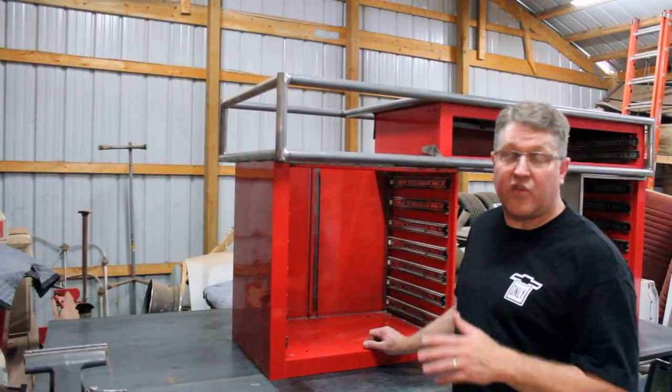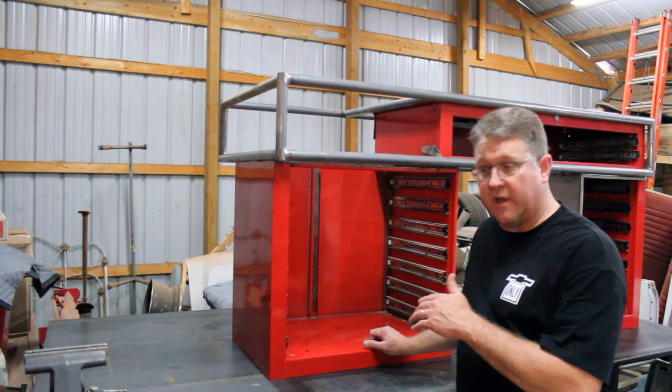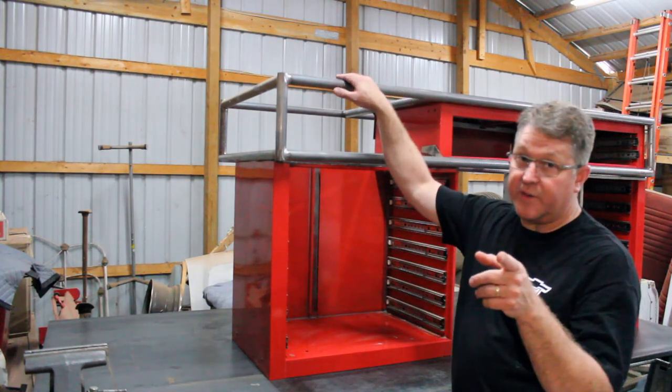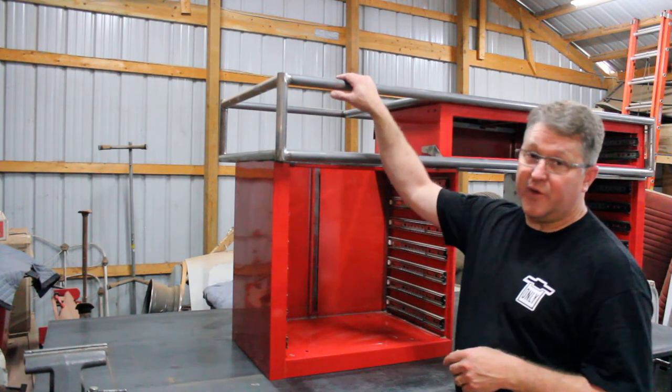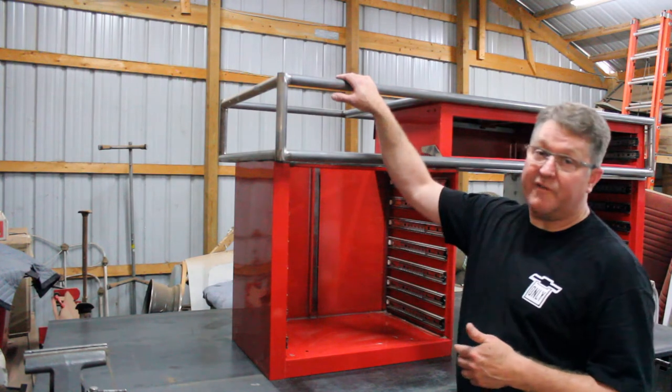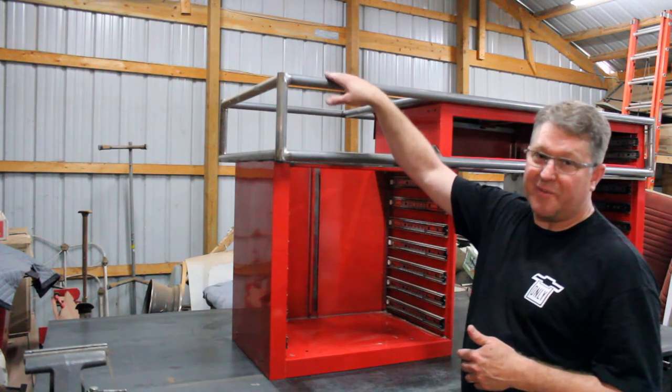I think as we progress with this project, the most interesting thing is going to be the top — and that is a big surprise. I think you guys are really going to have a lot of fun with it, and I think you're going to be very interested to see what we place up here. It's going to be pretty cool.